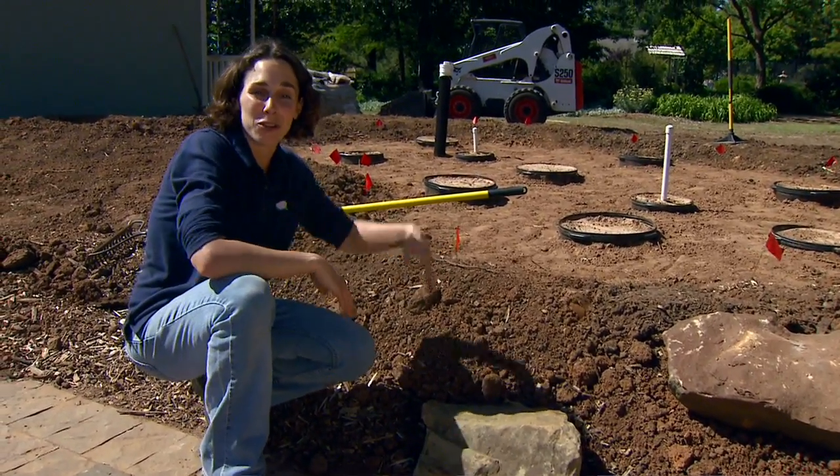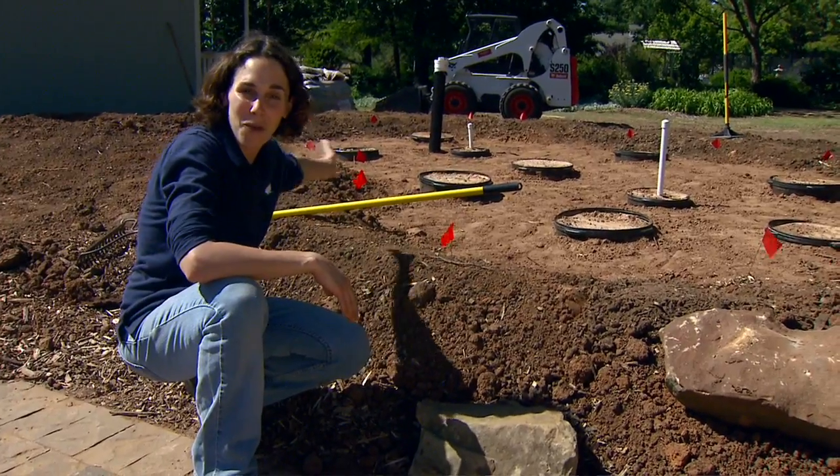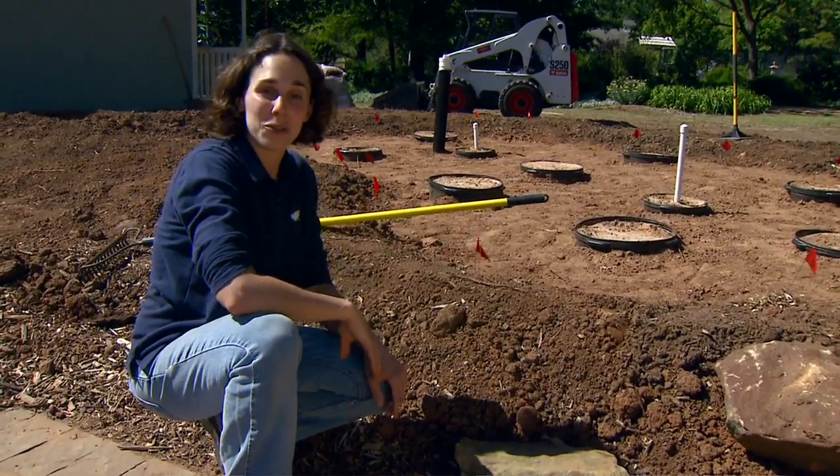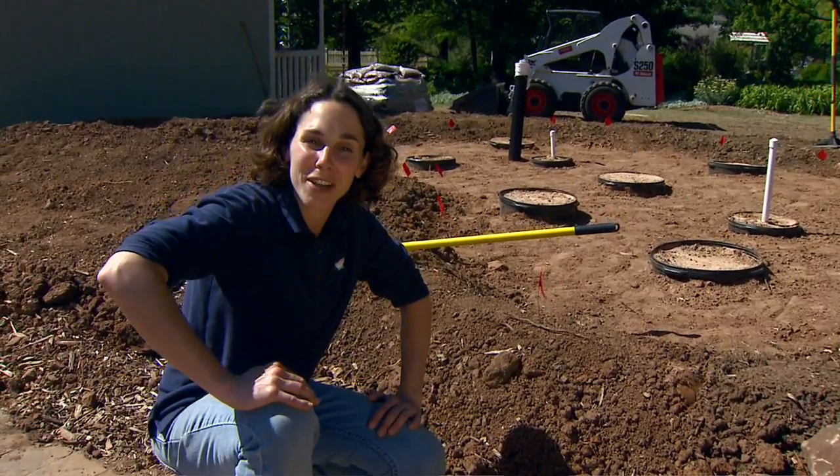We were hoping to build our dry creek bed and start moving some of the water from the cottage into our cistern, but we have to do a little grading work and overcome some of these challenges first.